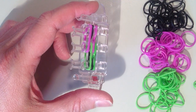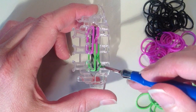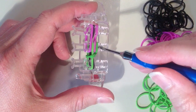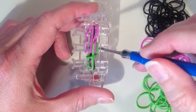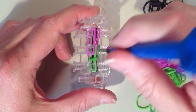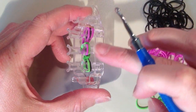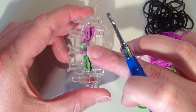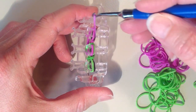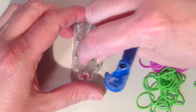Now I want to remove the bottom layer. Starting on the pin closest to me, I'm grabbing this one single band, pulling it out and over the top. On the middle pin I have two bands to remove — the green and the purple — so I'll grab them both at once and pull them over the top and into the center. Just make sure the upper bands aren't getting pulled off as you do this. At the top there's just the purple to come over the top and into the middle.